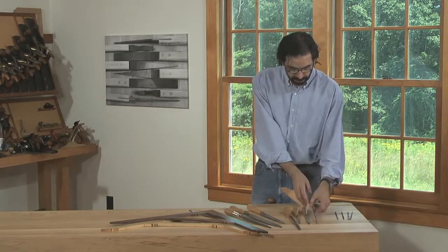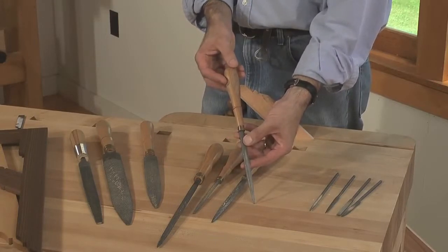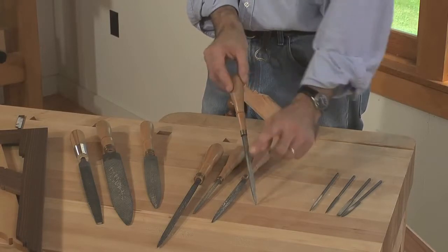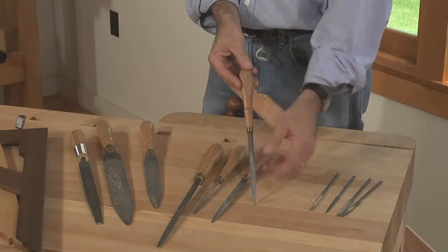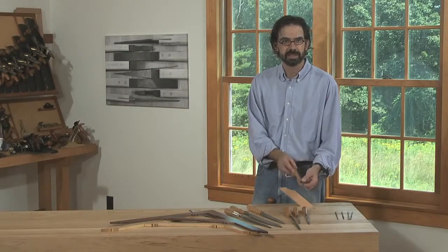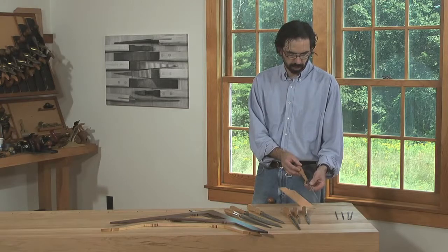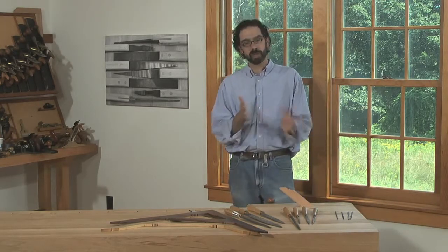The third one that I like is the modeler's rasp. This is also a half-round rasp like the cabinet rasp, so it has one flat face and one curved face. But this is a shorter tool, usually 6 to 7 inches long — you can get them as small as 4 inches — and usually much finer, 13 to 15 grain. This is the tool you'll use to finish up your work. Start with those three rasps and you can do an incredible amount of work.